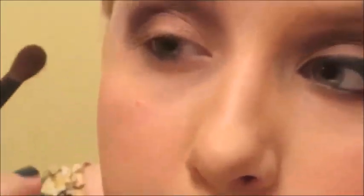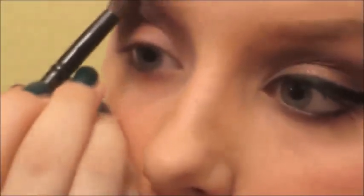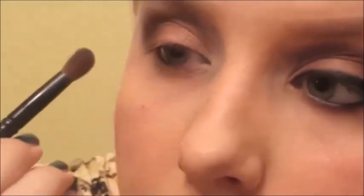Just blending that all the way into the crease. If you blend it a little higher that's fine because we're going to go in with a highlight — it's called Strange, and we're putting that on the brow bone and also on the inner corner of the eyes. I guess that's called the halo effect with eyeshadow now — I've been doing that with almost all my eye looks my entire life, but hey.